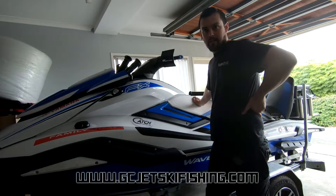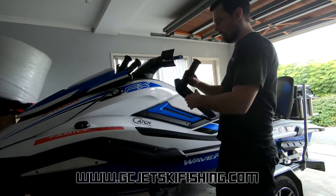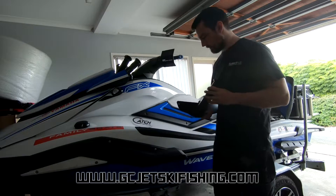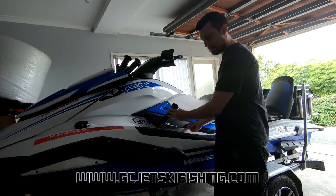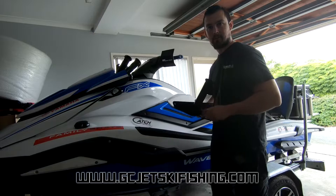Hey guys, today I'm going to be showing you how easy it is to install the football rod holders on the 2019 Yamaha FX Series Wave Runners. Basically they mount under these two bolts here — no drilling or modifications required. It's a simple five minute install, I'll show you how it's done.